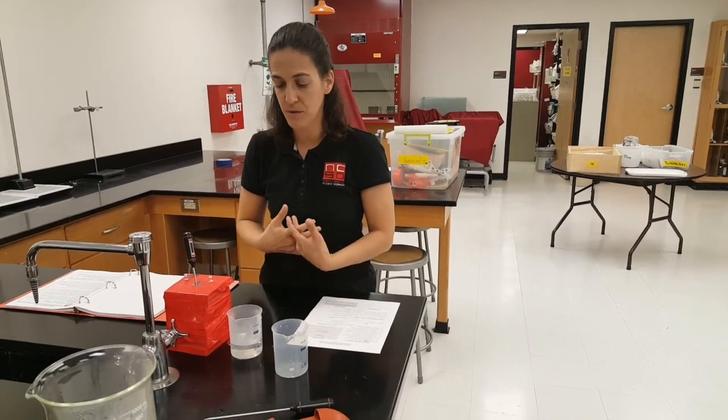Good luck. And remember, even if temperatures vary slightly between stations as we pour the water in, it's this ratio that matters. Students, if you've got a thermometer you've been using and want to use for this event, go ahead.